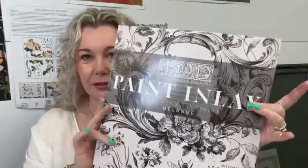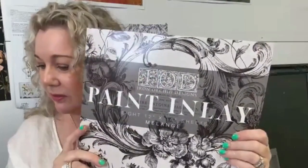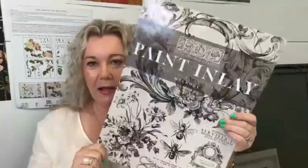IOD, which is the company that we get all of our transfers, finish transfers, our molds and our paint inlays from, has a product called paint inlays. It looks like this. I think you can even read that. Can you read that? Have I flipped it around the right way? You can read it. Awesome. So this is a paint inlay.